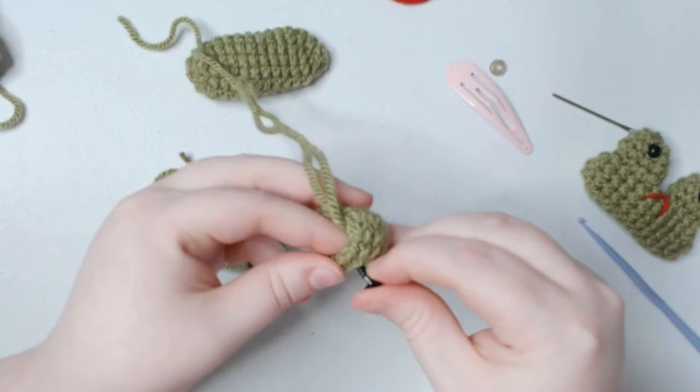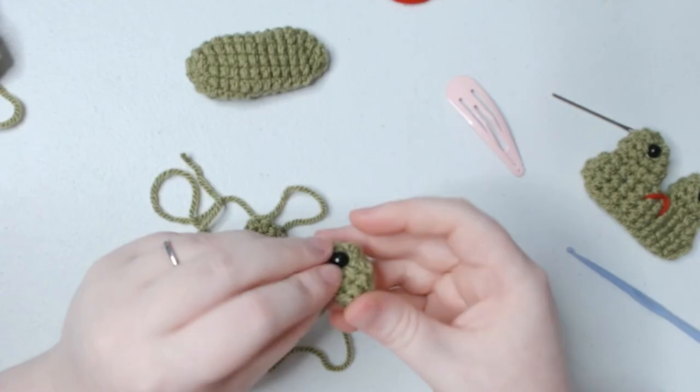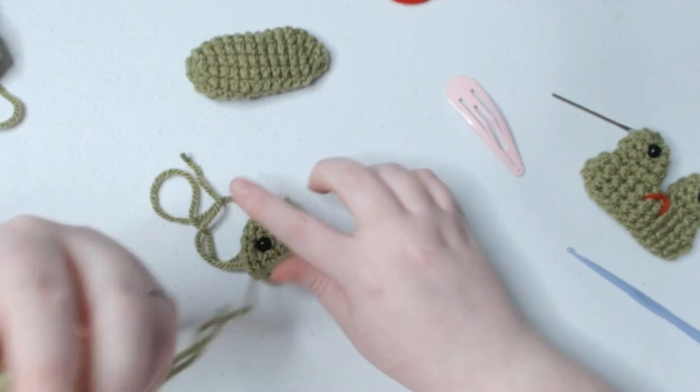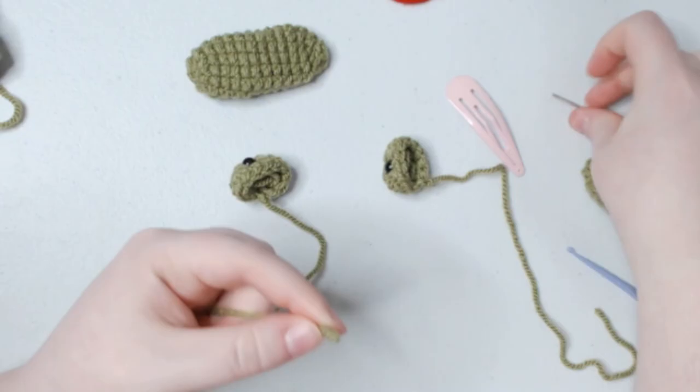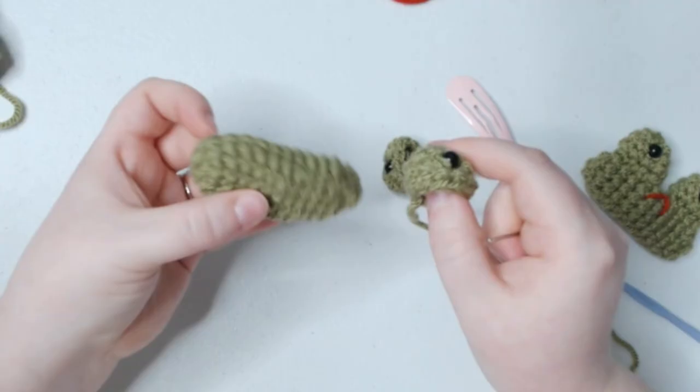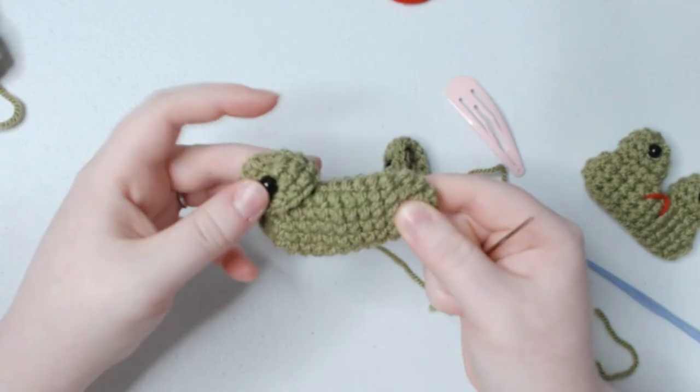If you happen to be a child making one of these, or you're making one with your kid, please maybe don't use the lighter trick or have a parent help you. Now you can either fill up these eyes, but I'm just going to use the yarn ends and stick them in there. We will sew the eye stalks into our little bean shape — I'm going to put one on each end. So we've got one done, and here's two.